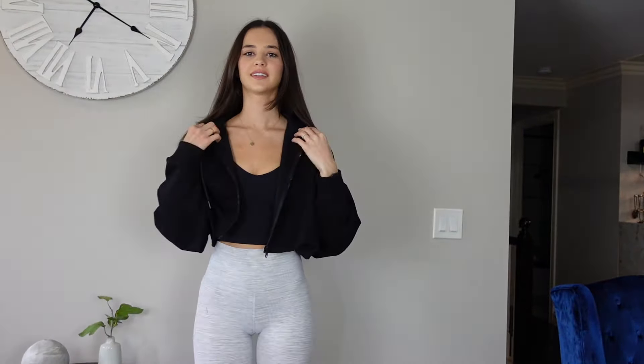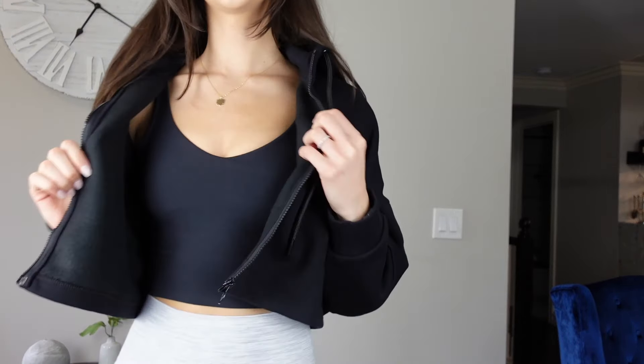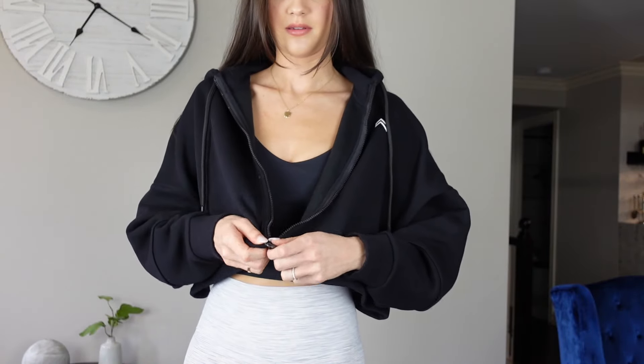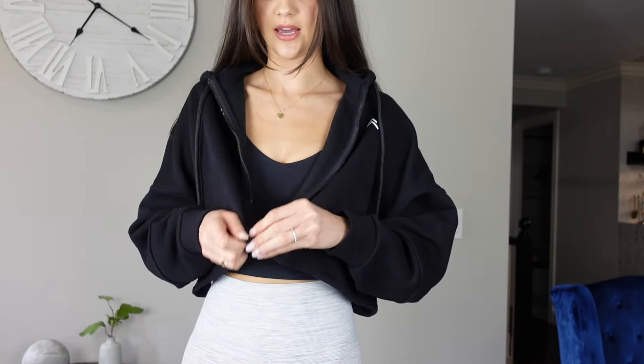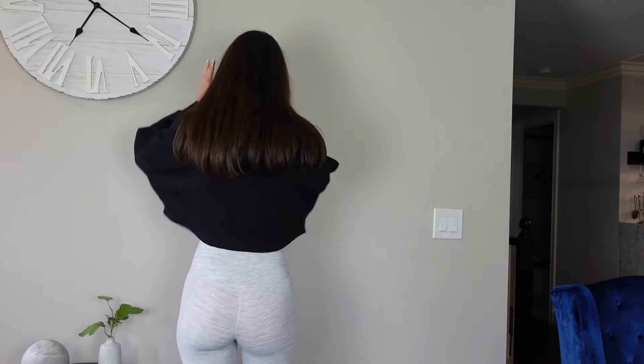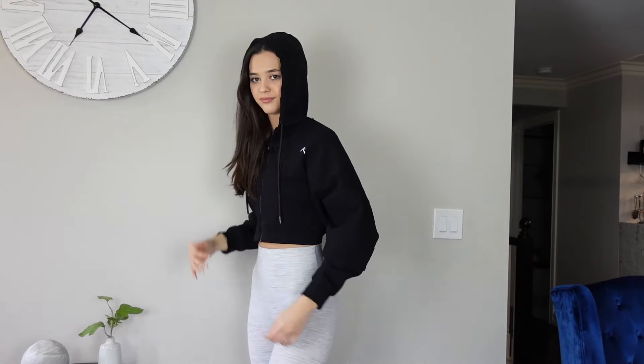This is the cropped hoodie. You can wear it open or zipped up — it's depending on what you like. It's so comfy. Her pieces are just so comfortable, and I'm all about comfort. It has a little hood, so you can just throw your hood on, go do your workout, or even just wear it around town running errands. It's versatile — you can wear it for everything, anywhere you want.